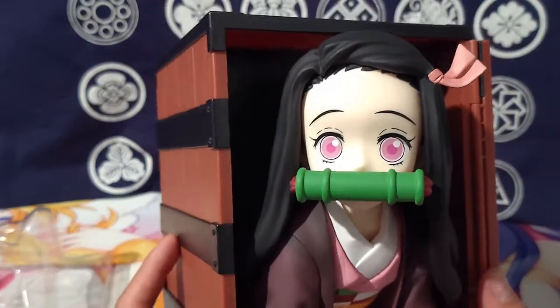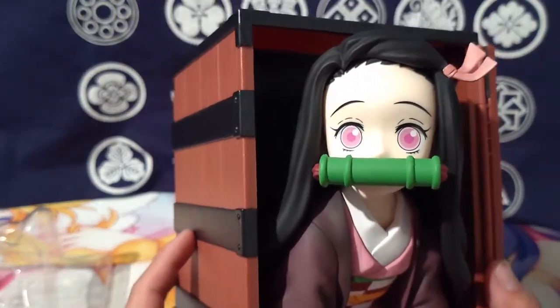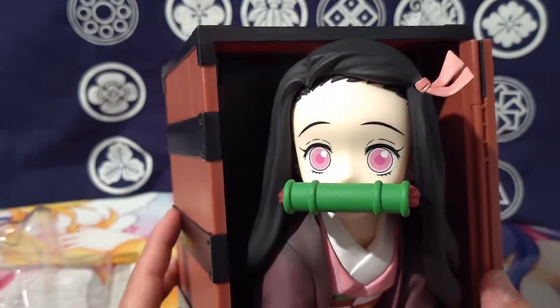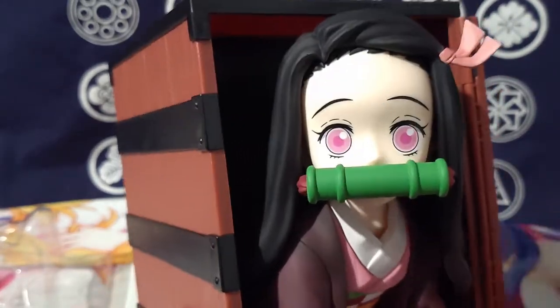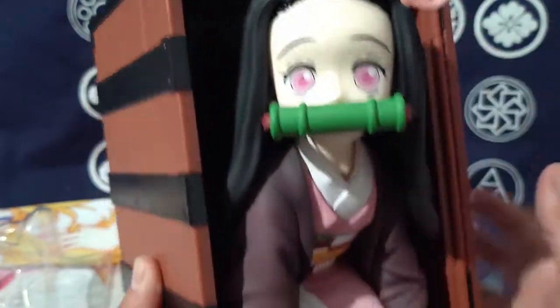Very soft face. The coloring comes off super pale on camera, but she's the right color — she has that nice peach skin tone.